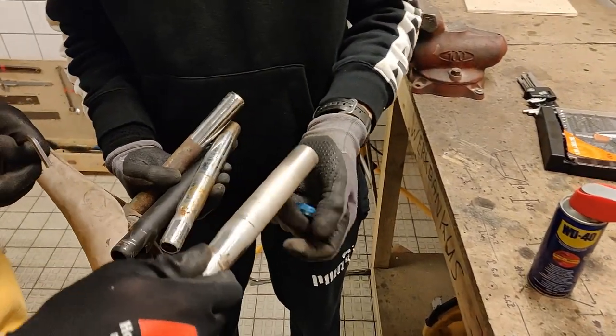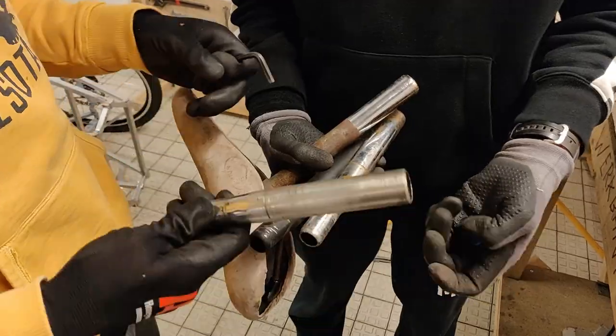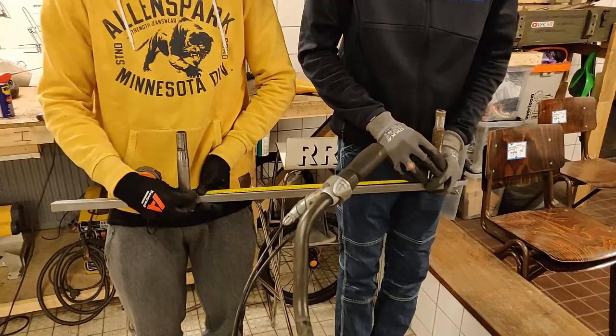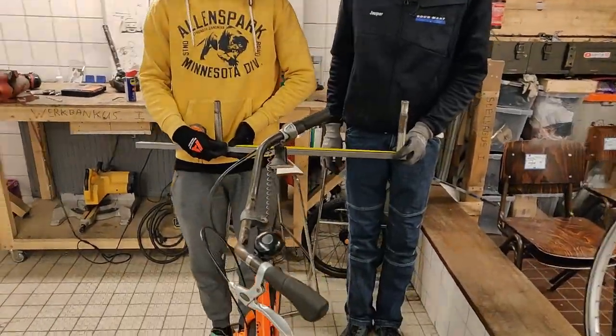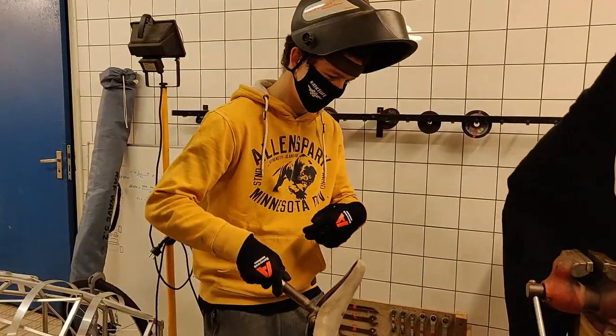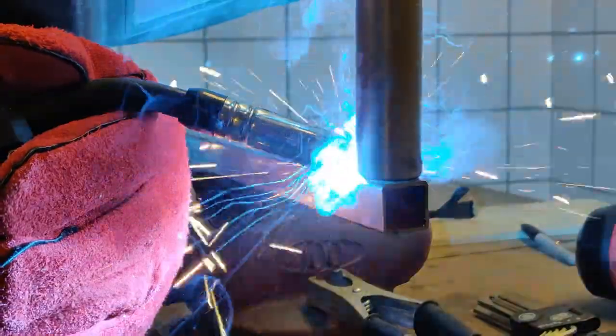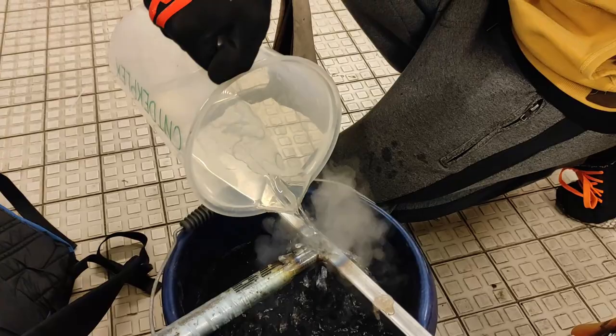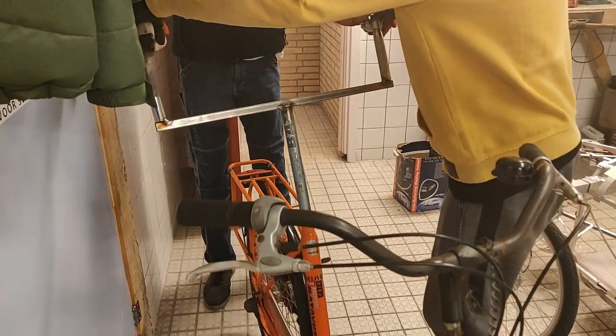Next up we had to find some matching pipes, decide on the distance to keep the bike road legal, and proceed to weld everything together. Cue the patented welding dance. And then we did some more building of stuff and it was done. Let's ride it.